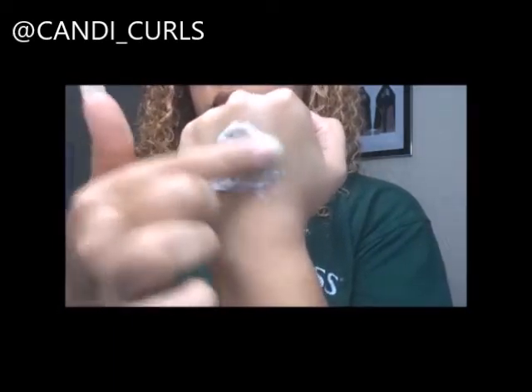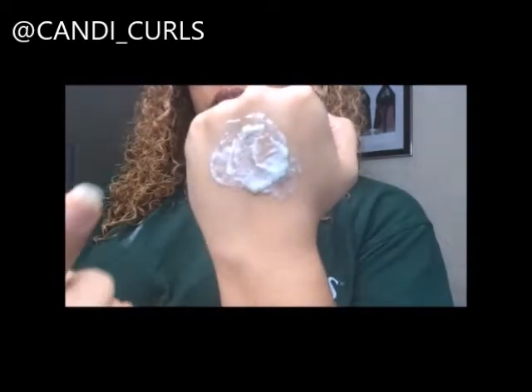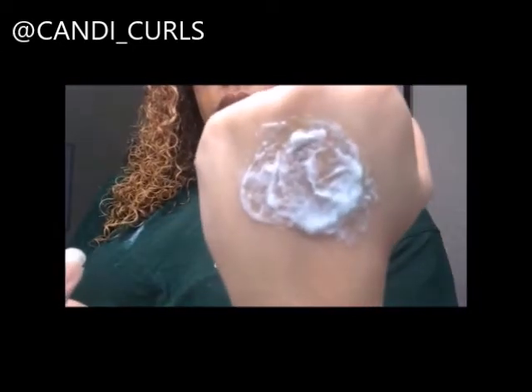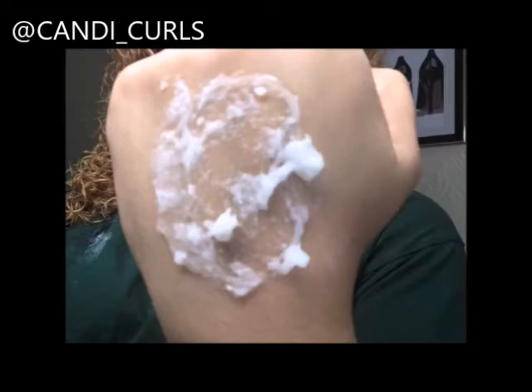As you can see, straight away they start to react together and this one is giving off a really lumpy and bitty texture, and that is not what you want to have in your hair because that's exactly how it's going to dry. So this is a combo that I would not use.